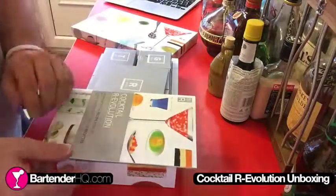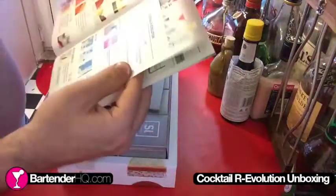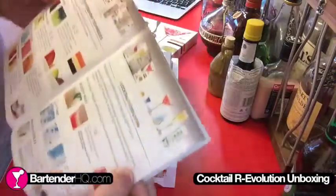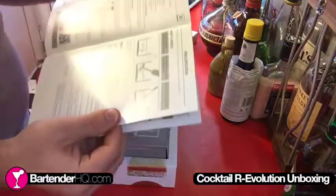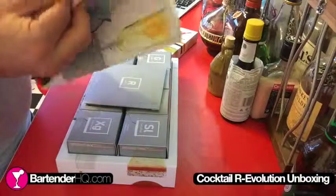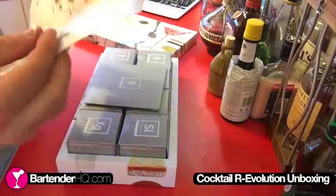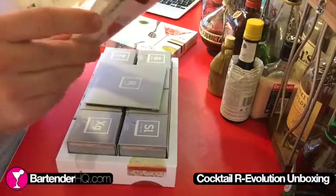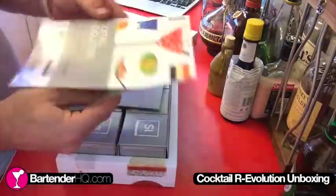We've got a pamphlet here which is an introduction and recipe book. From the looks of it, it's probably the same that you get for all of their kits. However, it gives you all the information that you need. That looks pretty good and it's all in English, and then we go into French in the second half of this booklet. So, English and French in the booklet.